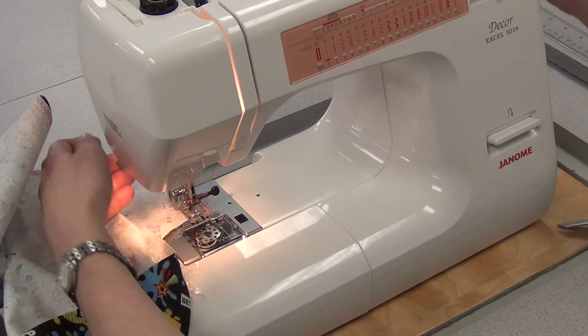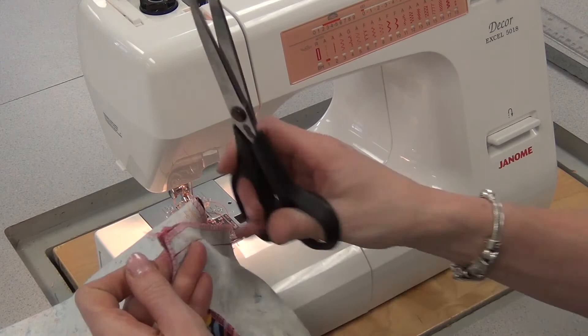Do the same thing to the other leg — both of them at the 15, reverse at beginning and end, cut your threads, and then bring them to the steamer for pressing.